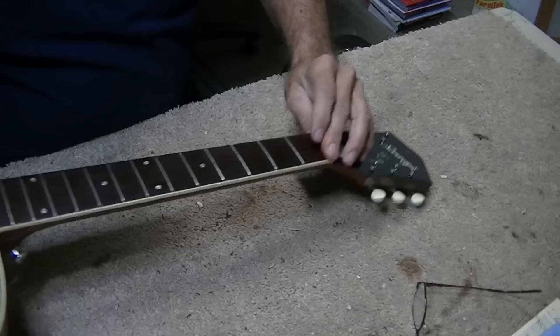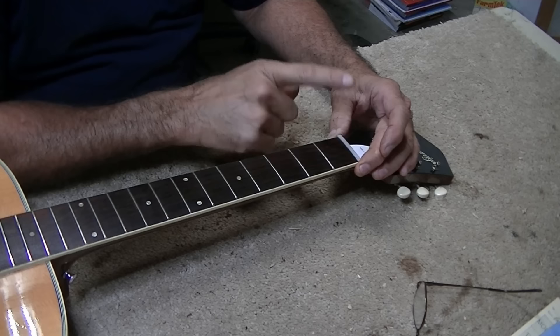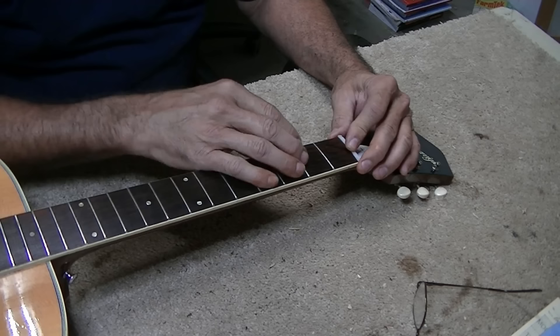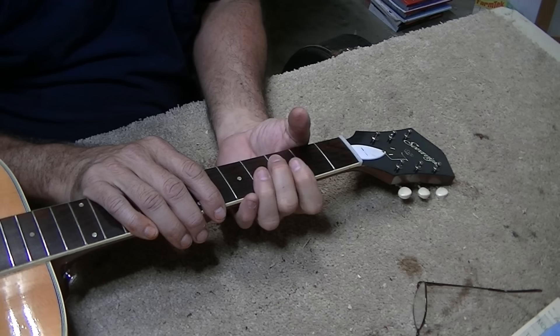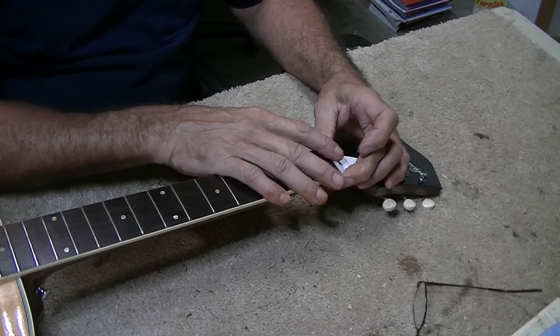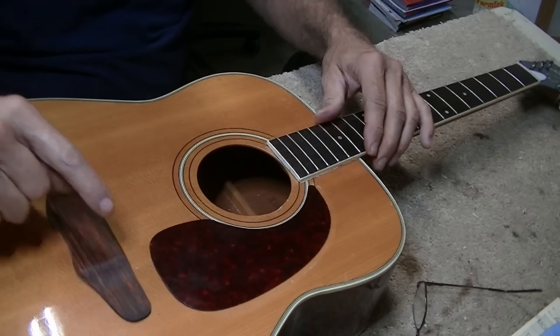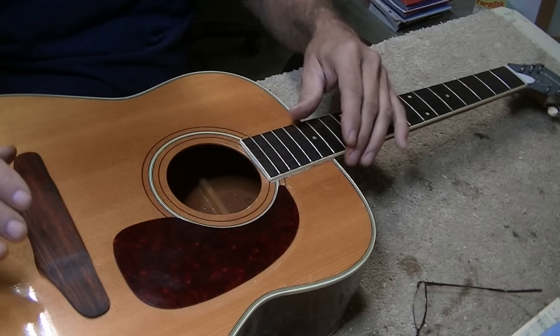We're finally at the point where we're ready to string this up. The nut on this is plastic — I prefer bone if I'm going to do anything to it, but I don't see a single thing wrong with this particular nut. You can spend an hour or more making a nut — that's sixty dollars or more. If the nut's not broke, I say don't fix it. A lot of people argue that it makes all the difference in the world, but when you're playing a fretted note, the nut's not even in play — 99% of your sound comes from down here at the saddle. I may change my mind if the slots are cut too low; if so, we'll replace it with a bone nut. But right now we're going to work on intonation and get the saddle slot cut in the right place.